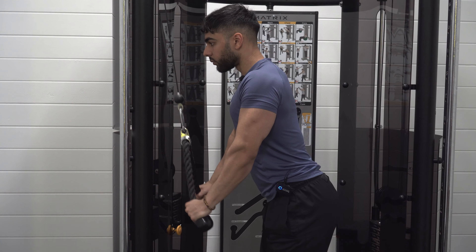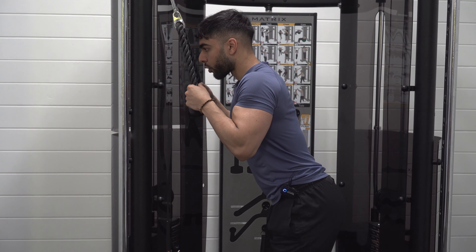I'll show you a couple reps: control, stretch, squeeze — control, stretch, squeeze — control, stretch, squeeze. Hope that helps, good luck.